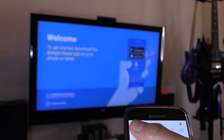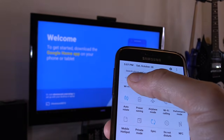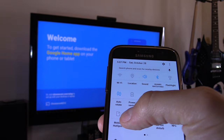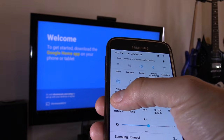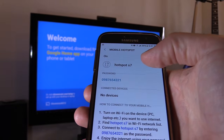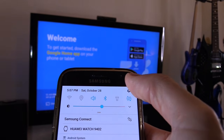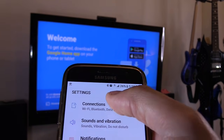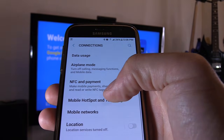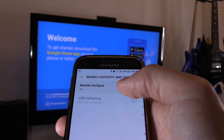Swipe down and turn off your Wi-Fi. The Wi-Fi is turned off and we're going to turn on the mobile hotspot. You can press and hold the hotspot button to set it up, or swipe down, go to your settings gear, and go to connections. Select mobile hotspot, and that is turned on. Select hotspot.